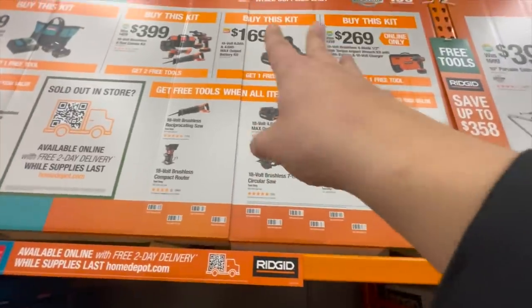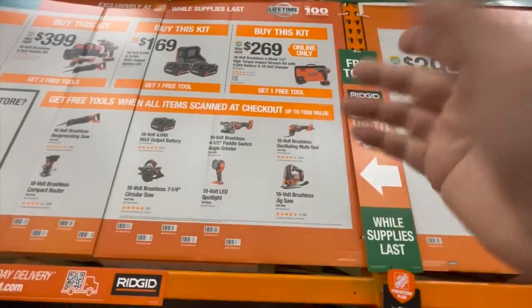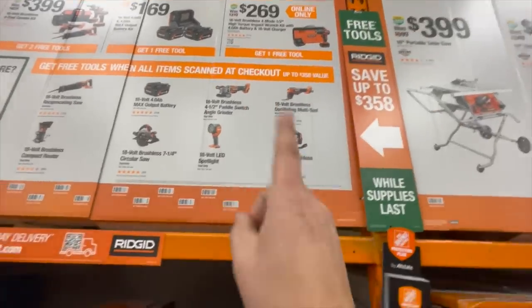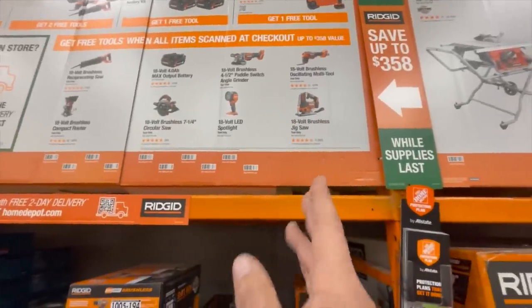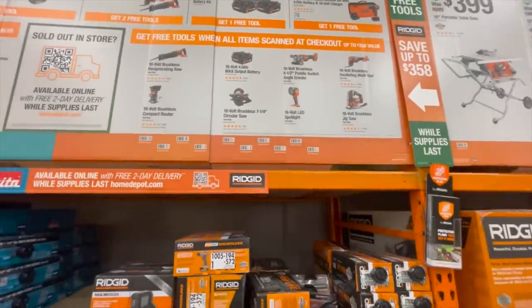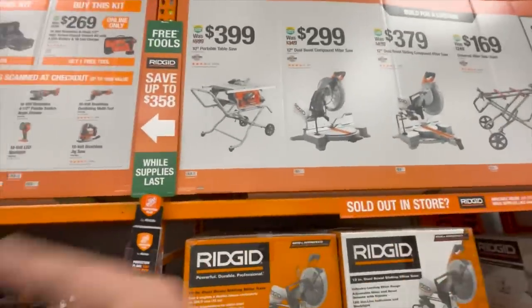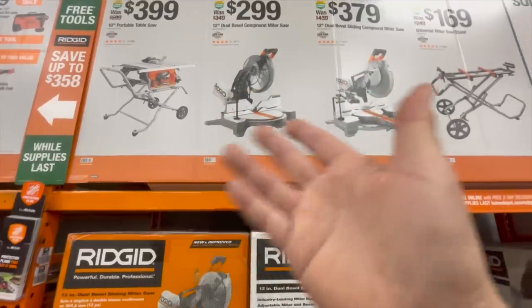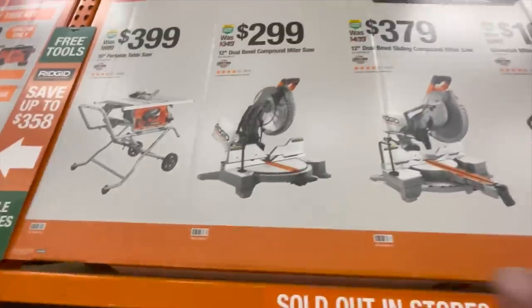Online only for 269, you get the high torque impact wrench with a four amp hour battery, charger, and a bag, plus one free tool. They also have some great deals on their saws, but when it comes to saws I'd get the DeWalt because it's pretty much the same price.